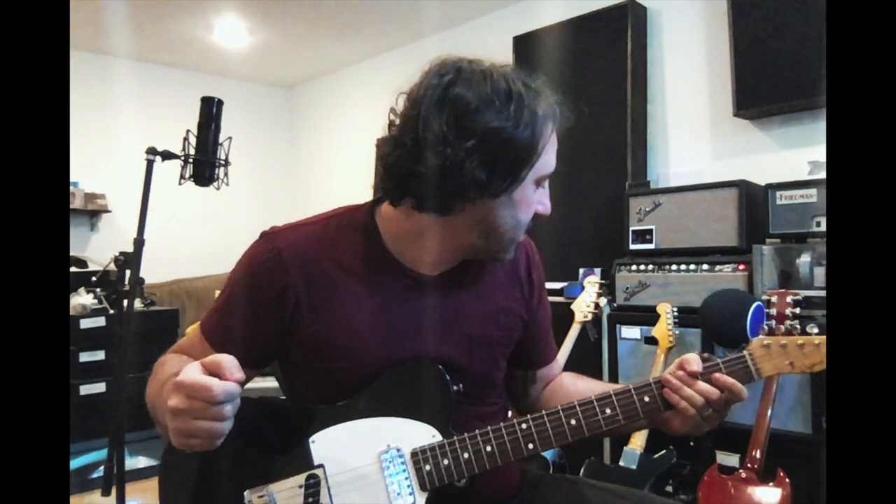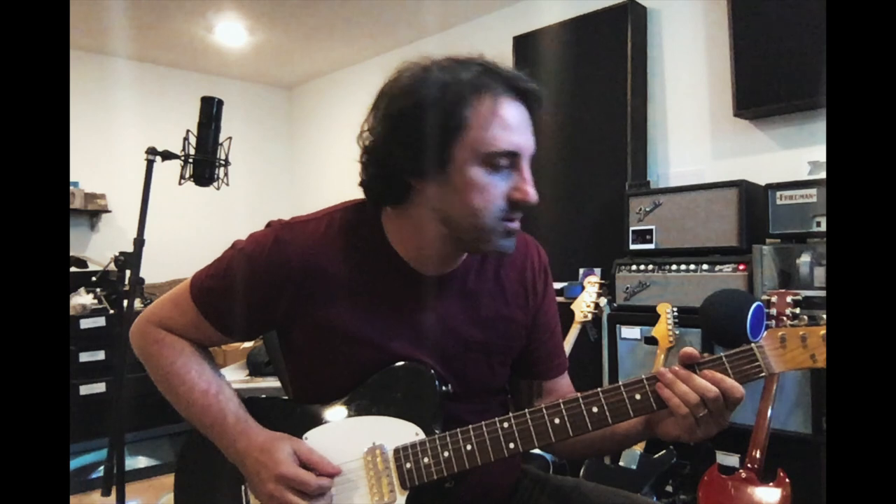Hey, what's up gang? Derek Wells here, coming at you from my little studio in Nashville. I want to talk about this Dan Electro Rub-Up pedal because it's awesome — I'll say badass. I'm just going to show you quickly a couple of workhorse settings that I use a lot. Just got the old classic Telecaster plugged in. Nothing crazy. That's just the basic amp sound.